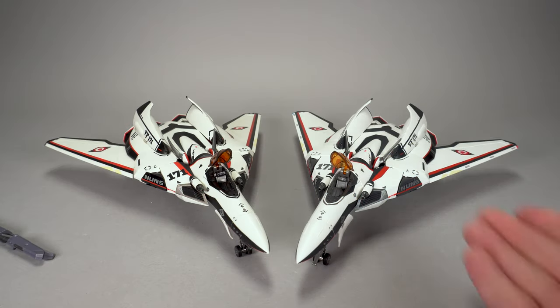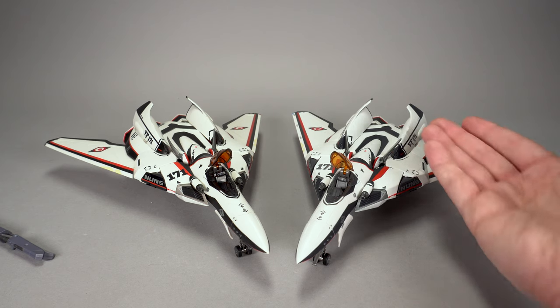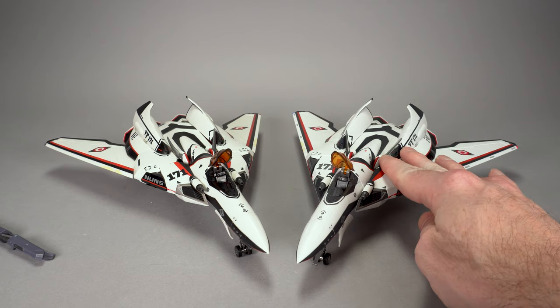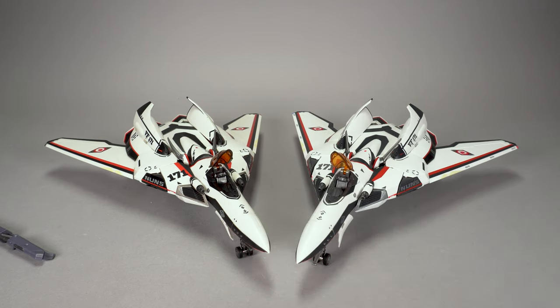So what is a Revival mode toy and why is it different from the original release? It's not just a reissue, clearly. The answer comes down mostly to hue and also to finish. The Revival version — and it's going to be hard to tell, but you'll notice as I move these toys around — has a matte finish. The original release is a more glossy plastic.